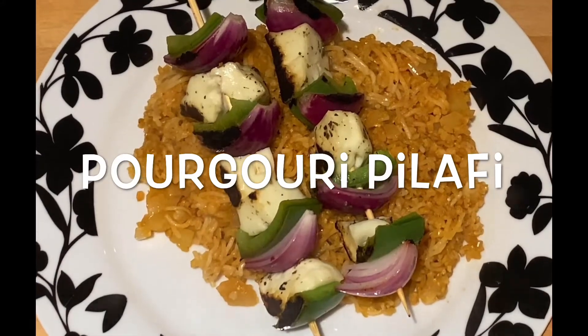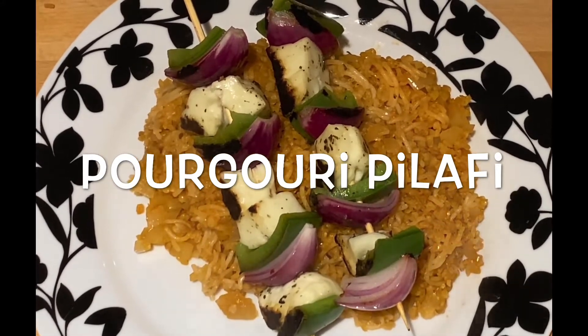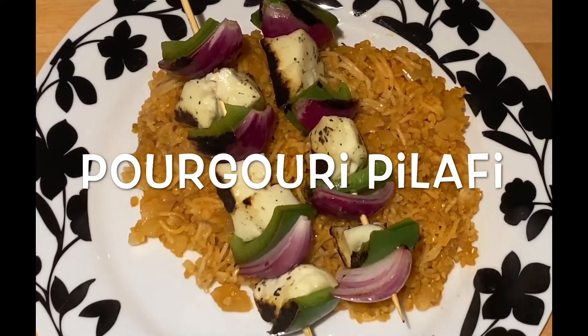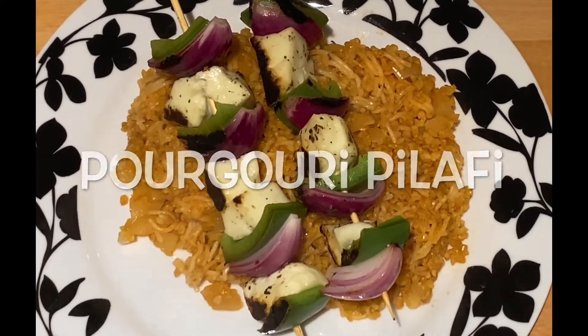Hello, today we're going to make Pourgouri pilafi. I'm going to refer to it as pilafi through the video because it's easier for me to pronounce.